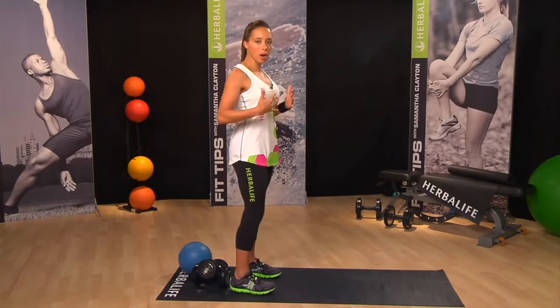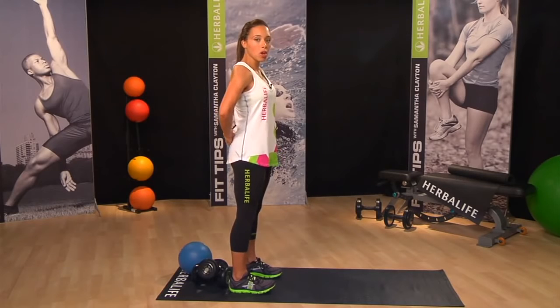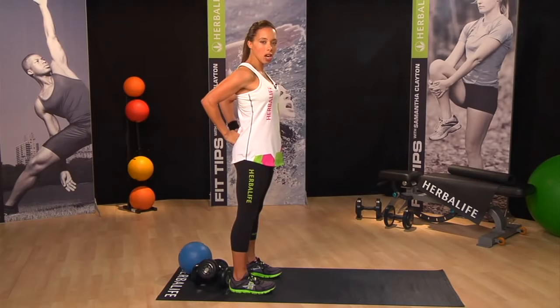But first, we're going to start out with a simple bicep stretch. Stand with your feet shoulder width apart, a nice tall back, and place the hands in the small of your back and make a fist like so. Pull your elbows gently back to stretch out the bicep, and then relax. We can do this stretch five times to make sure that you've really warmed them up.